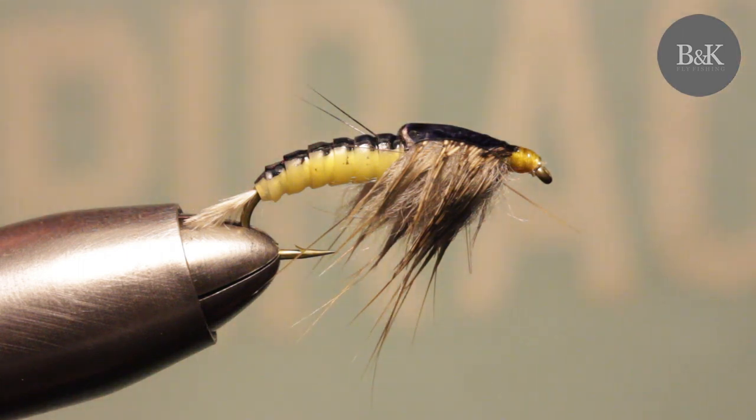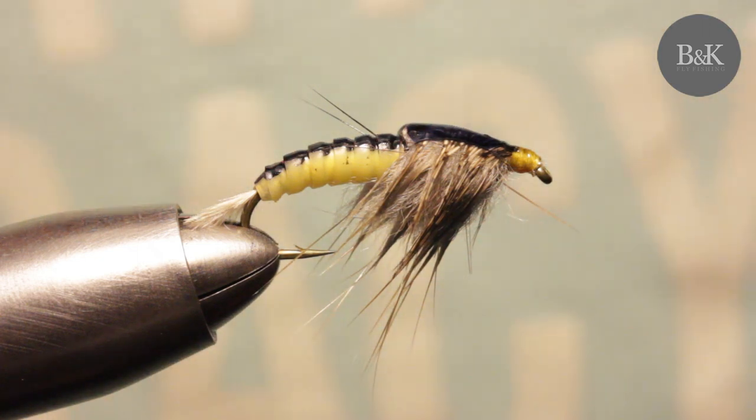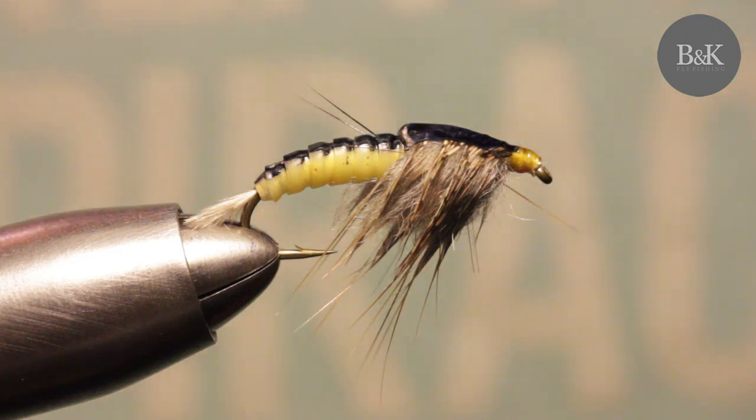Hope you will tie this fly and it will work for you — and basically work for fish. That's it, good night, bye bye.